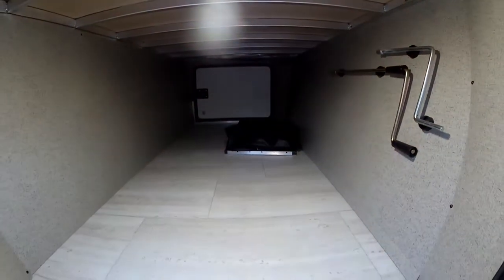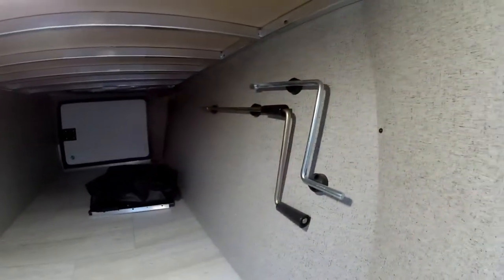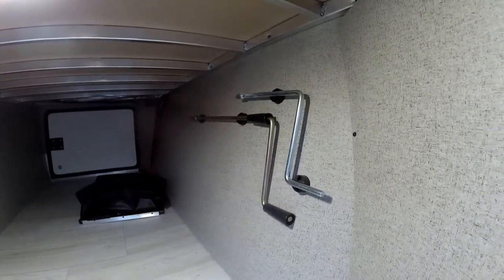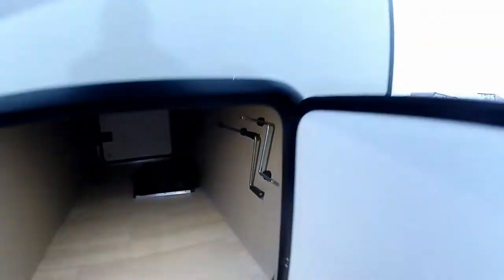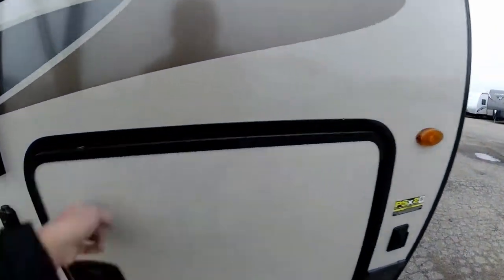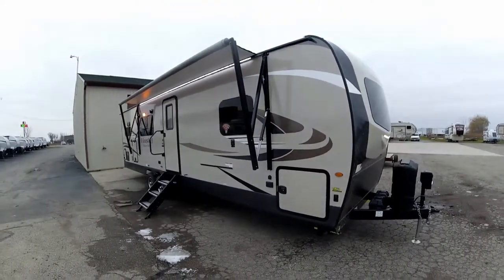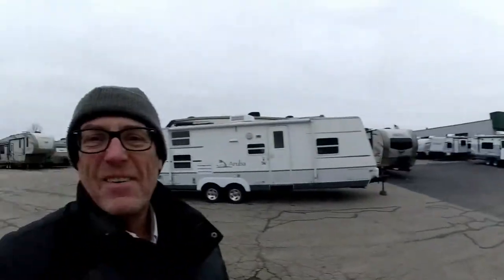And again you do have the nice deep storage compartment with the automatic lights that turn on, and a neat way of storing your manual cranks in case you ever had to use those. Well, that about wraps it up for the outside of the Flagstaff Superlite 29RKWS. Let's take a peek at the inside.